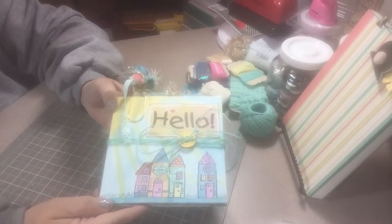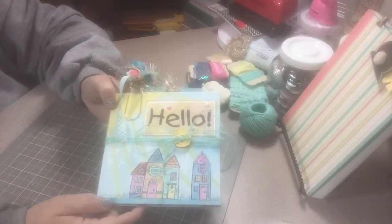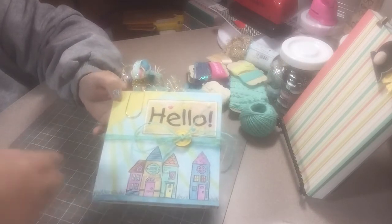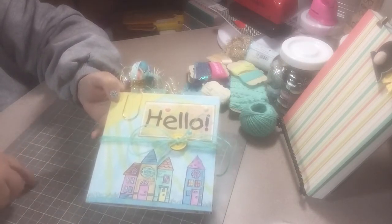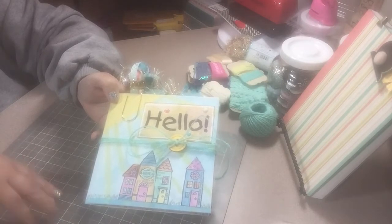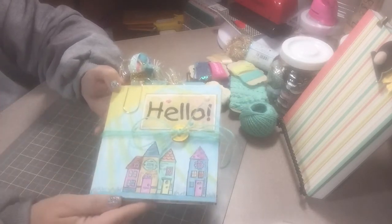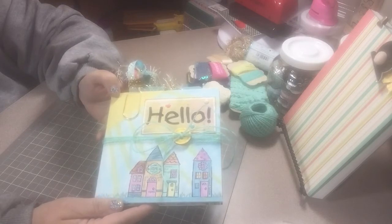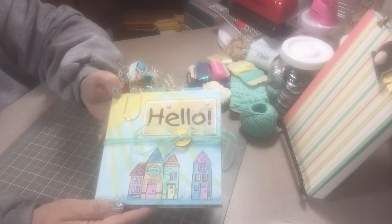Hey y'all, welcome back to my channel! I have a quick share of a project I've been working on this afternoon. This is a flip book for someone — it's actually for a family member. I'm very excited to send it out in the morning, so I'm going to go ahead and make a video and share it with you.